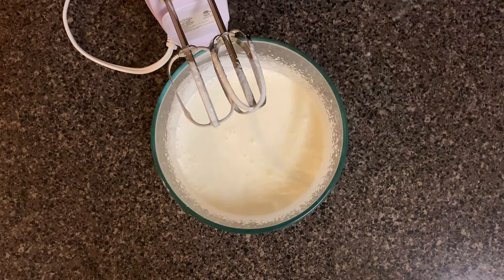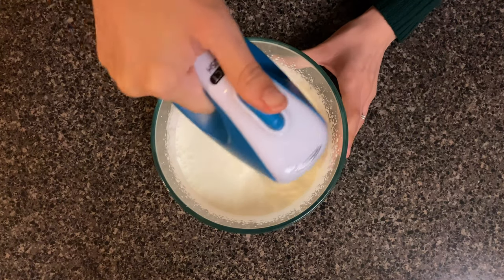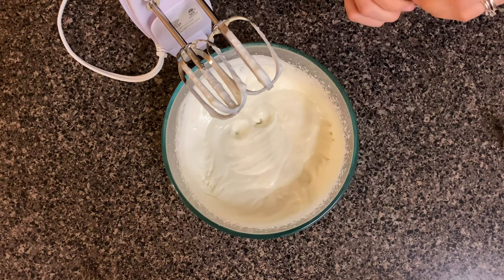Once that medium peak is achieved, you can go ahead and add powdered sugar, granulated sugar, or vanilla — here I'm adding some vanilla syrup to sweeten it up — before it starts getting to a heavy peak. This is where I'm going to go ahead and start adding my color.